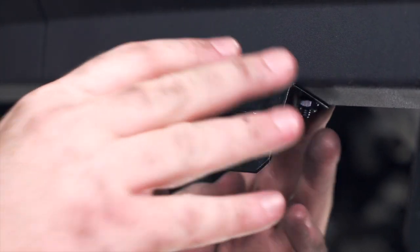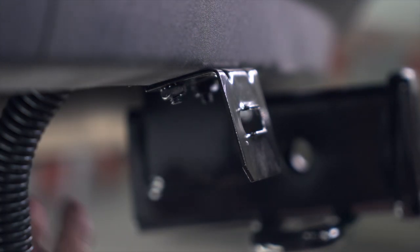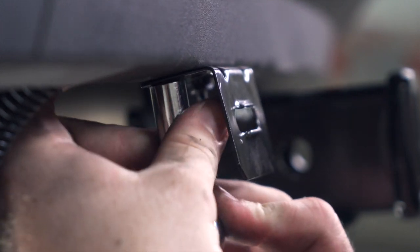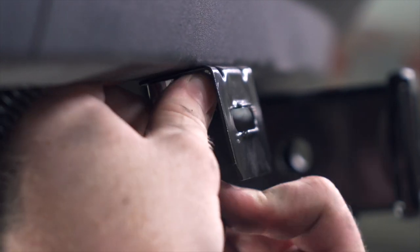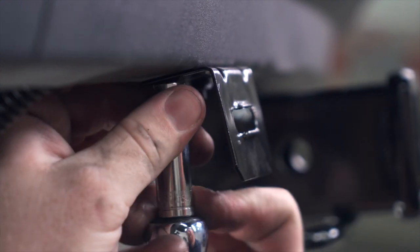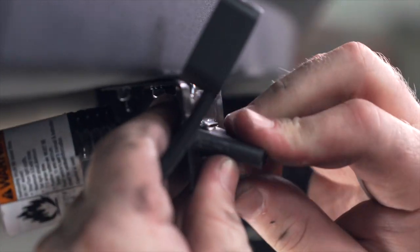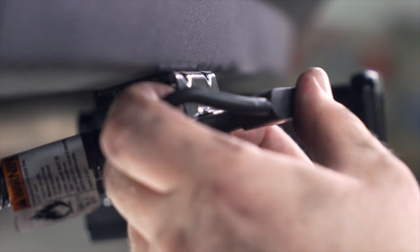We're going to make sure it's square with the bumper and repeat on the second hole. Then using a 10 millimeter socket we'll tighten up those nuts. Then we'll bring our wiring through the bracket until it seals and secure it with the dust cover. We have a lot of extra wire, so we're just going to tuck it up behind our bumper support and zip tie it to keep it secure.